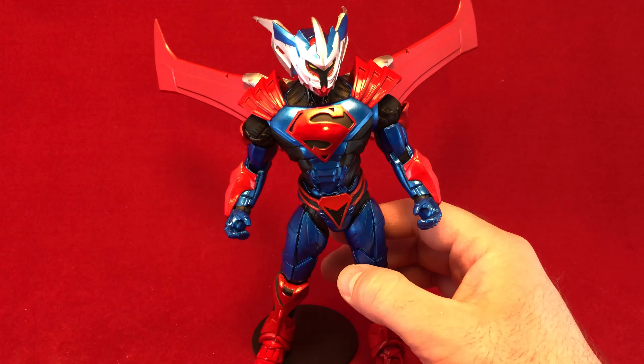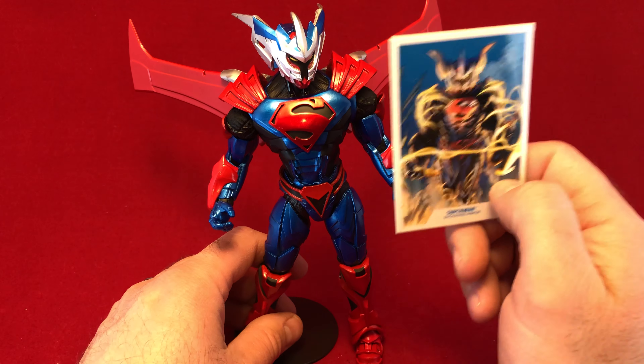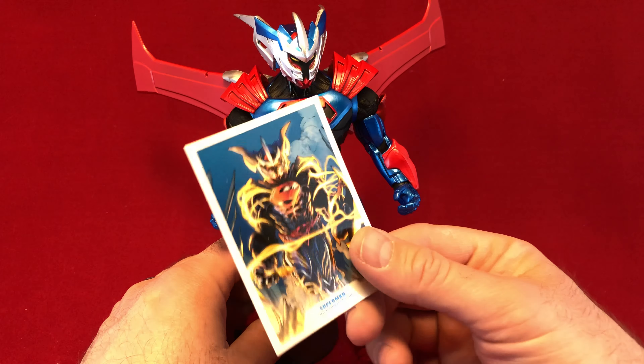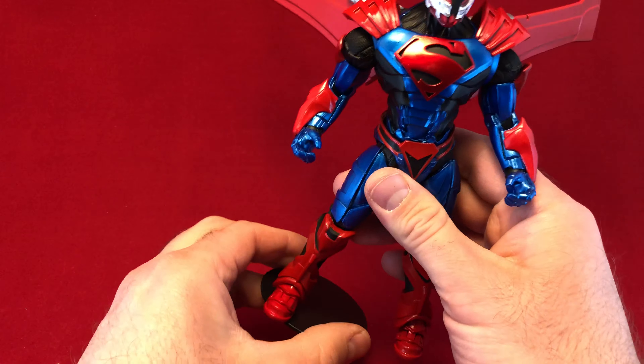First off, I want to thank you — thank you, Todd McFarlane — for giving me a trading card when I buy an action figure. You know how long it's been since somebody gave me trading cards when I buy a figure? Thousands of years. Thank you. Trading card comes with a figure. How hard is that? Makes me happy.